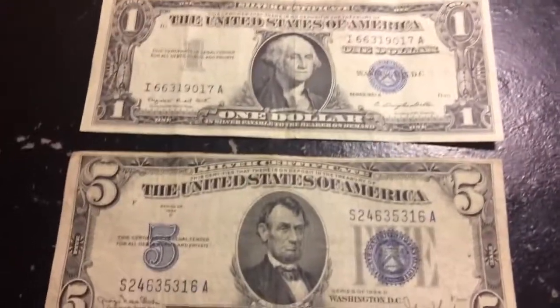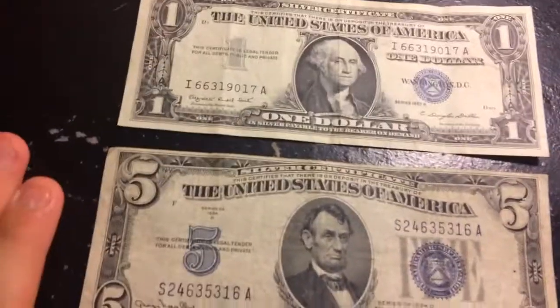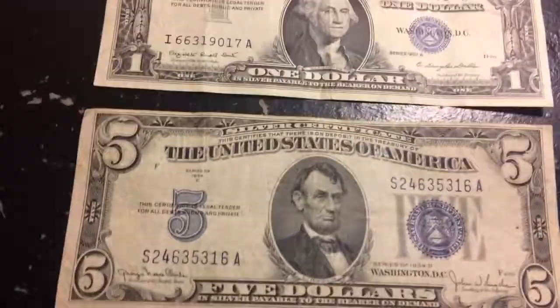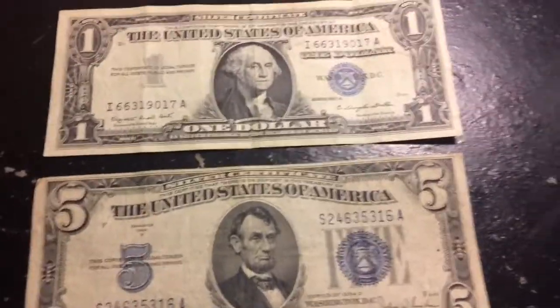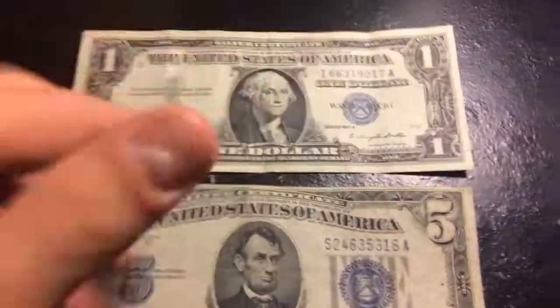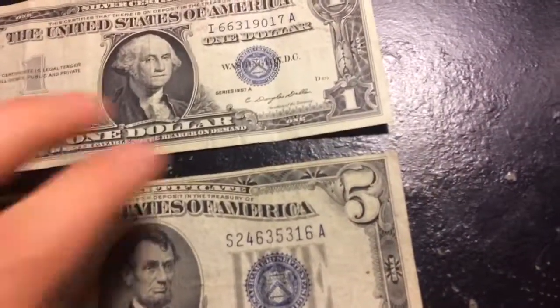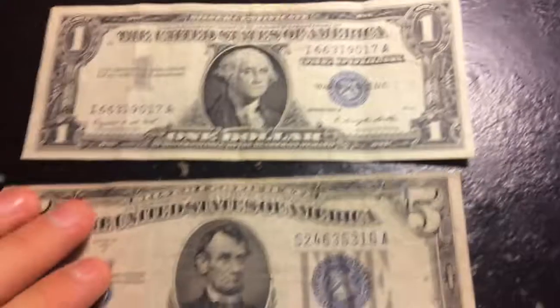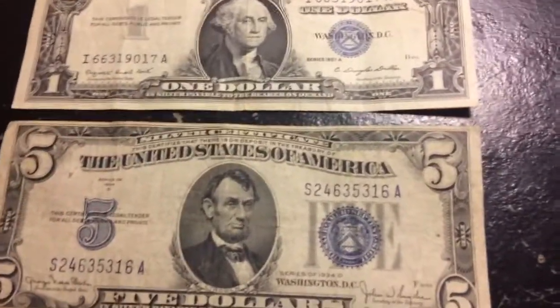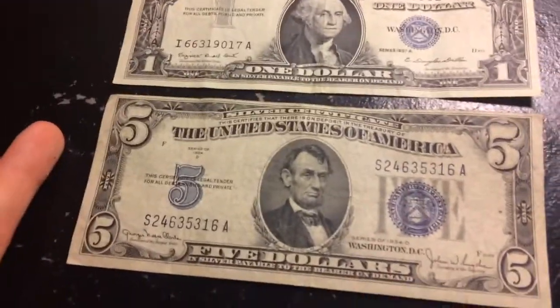Basically, what the silver certificate was for is it was the government's way of telling the people that they had too much silver. And they also had too much gold — yes, they actually did make gold certificates too. So instead of a blue seal, you would see maybe a yellow one for gold. Basically it was the government's way of telling the people, 'We have way too much gold and silver and we want you guys to have some.'